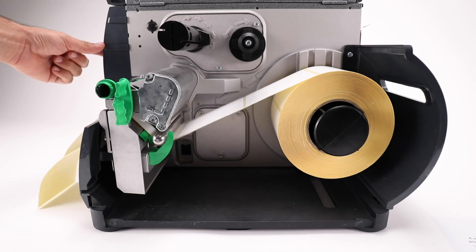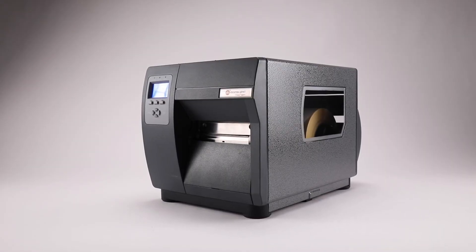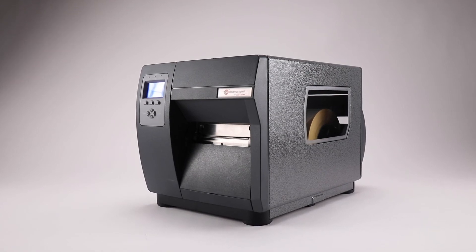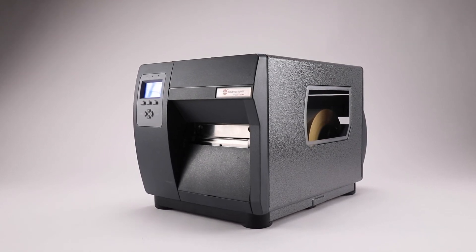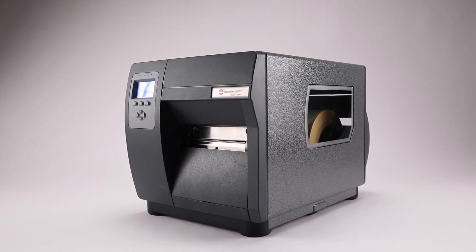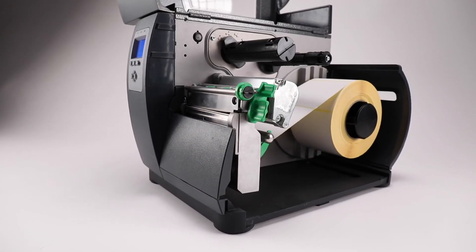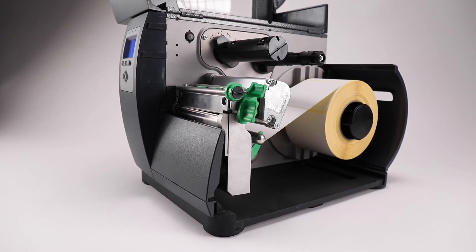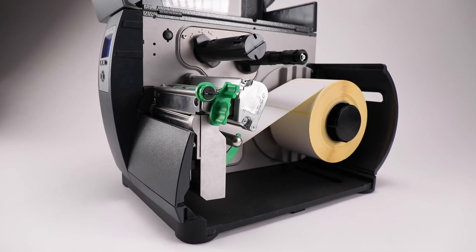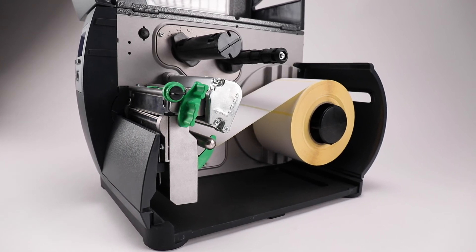Press the feed button once or twice. Should that not clear the error, continue to the next step. Check the movement of the media when pressing the feed button — if there is no media moving or if there is a grinding noise, there could be a power issue, motor issue, or the platen roller is not pulling or gripping the media well. Look at the platen roller for wear. Bypass any power strips, surge suppressors, or battery backup devices and try again. If the motor does not seem to engage the media or a grinding noise occurs, the printer needs to be sent into service.